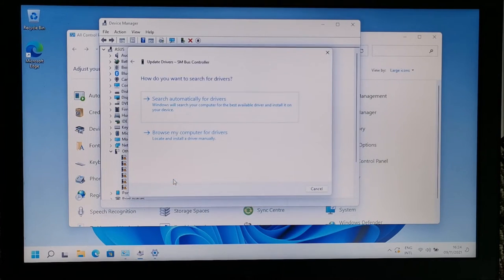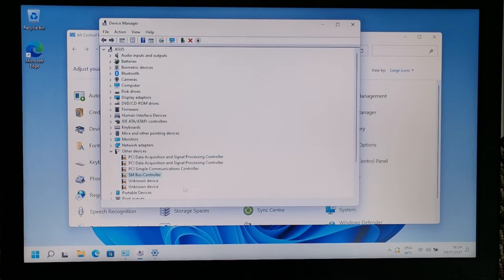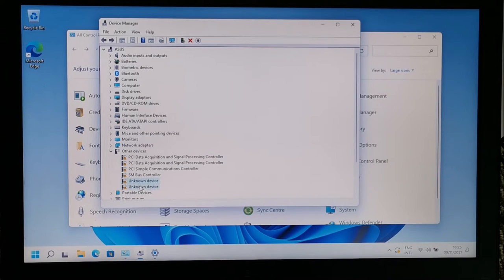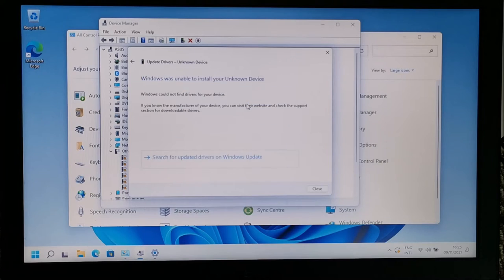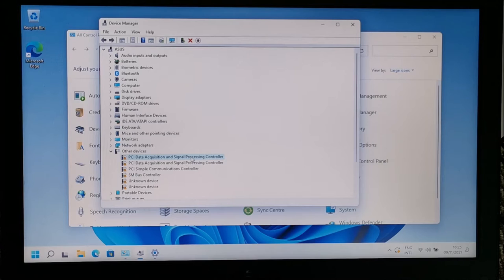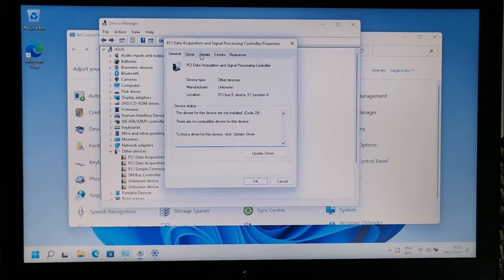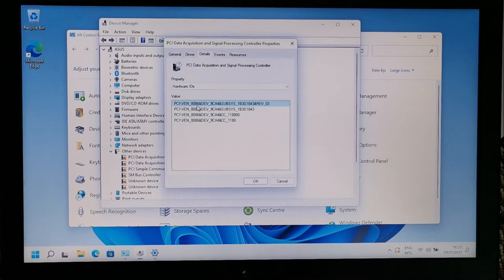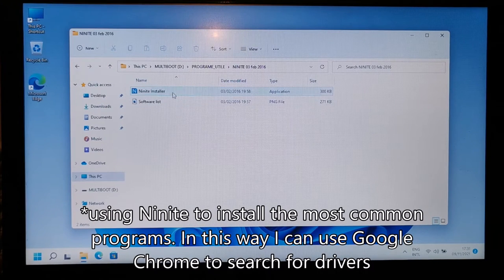For the drivers Windows can't find automatically, I'll search manually. I right-click the device, go to Properties > Details > Hardware ID, and note the vendor ID 8086 and device ID 9CA4. I'll Google those values to identify what the device is and find the right driver. Let's try that approach.